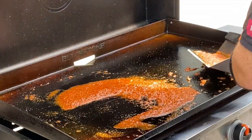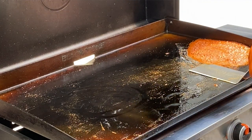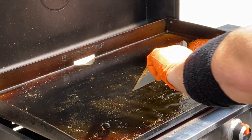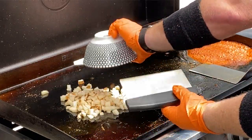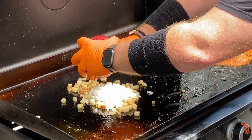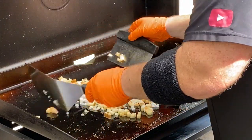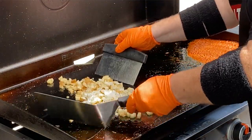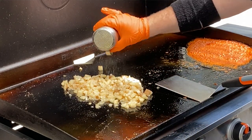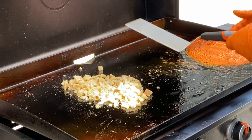We're pushing the chorizo off to the side and adding a little oil for the potato and onion mix. Here we go with the potatoes — let's toss in those onions. For this cook we selected a white onion; Brett loves the bite of a white onion. We'll mix this up, let it cook, and add just a little salt and pepper to help bring out those flavors.